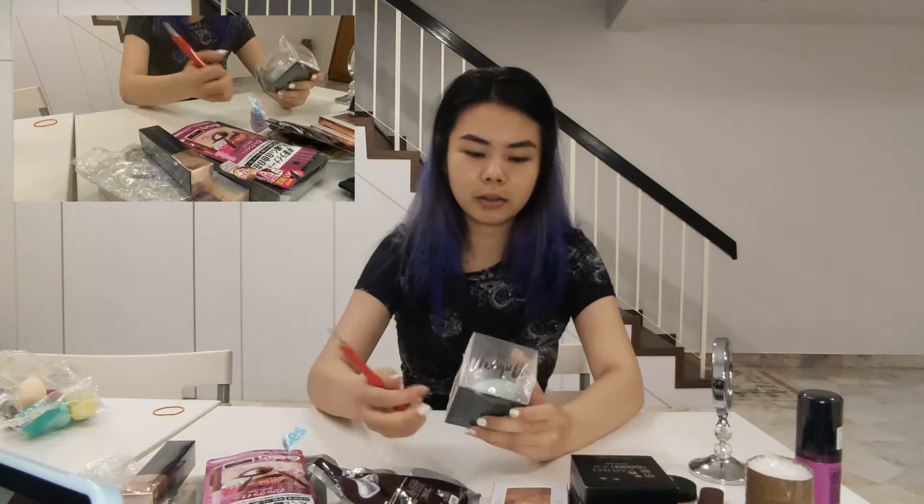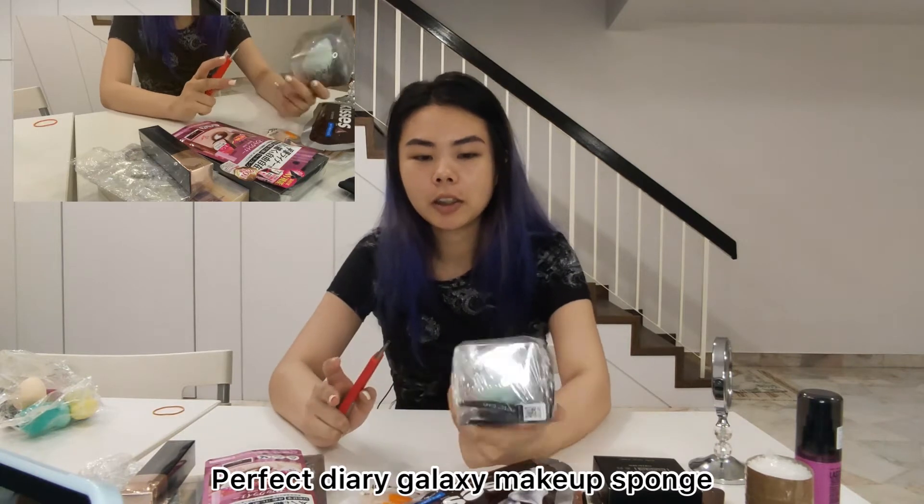In front of me I have a bunch of unopened products that we're going to try today. So all these are unopened — we're doing an unpacking. There's no box so just unpacking. All of these are new, I've never tried them before, so I can't wait to see how I look at the end. First I'm going to open up this Perfect Diary Galaxy Fantastic makeup sponge. It's really cute and it comes with a container to keep the sponge inside.